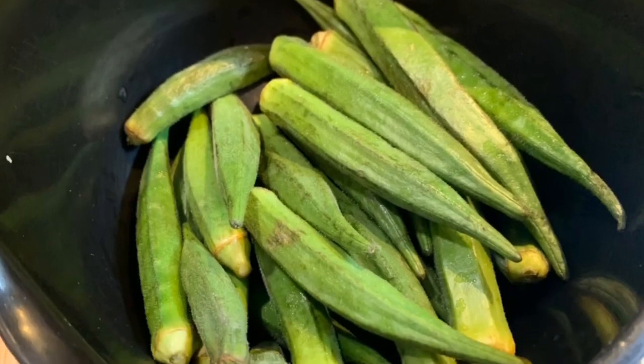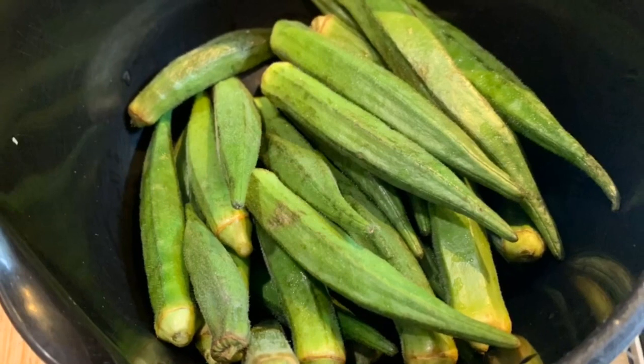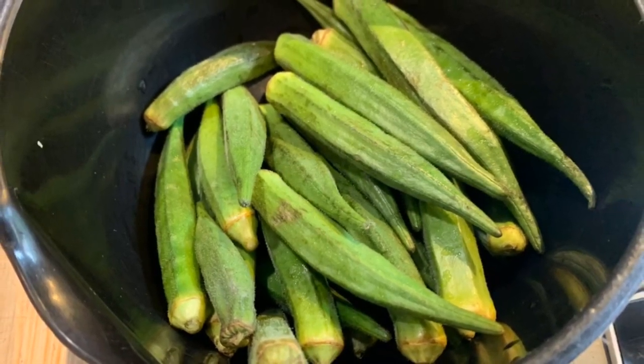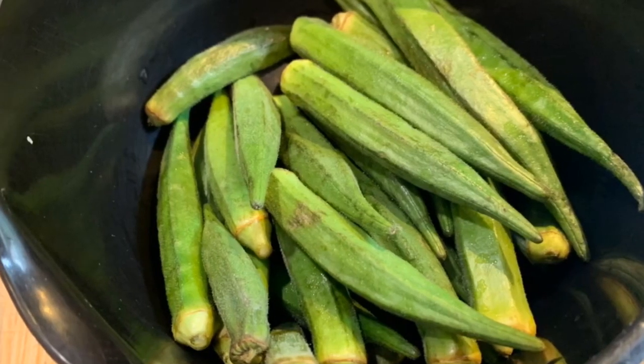Hey guys, welcome back to my YouTube channel. Today I will show you how to slice my okra. Okra soup is one of my best Nigerian soups — I know some of you love okra soup too.